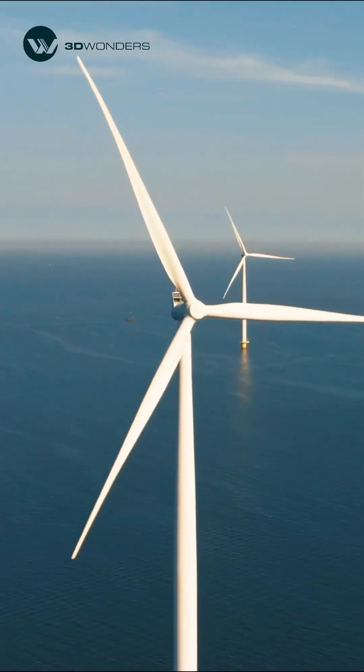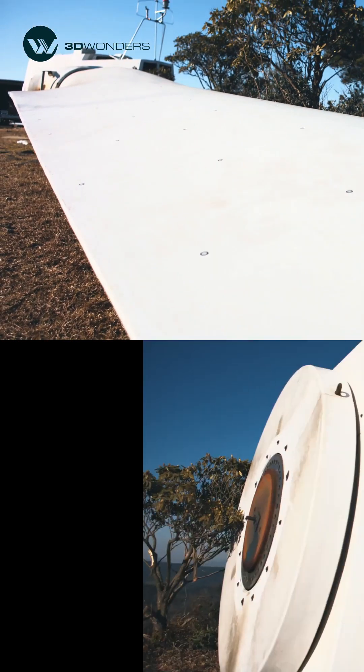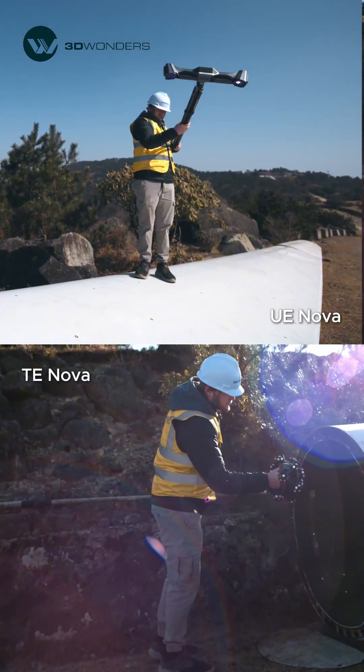Scanning large parts, like turbine blades, can be tricky. Too much data slows down post-processing, but skipping details risks accuracy. Freescan TrackNova streamlines this process.